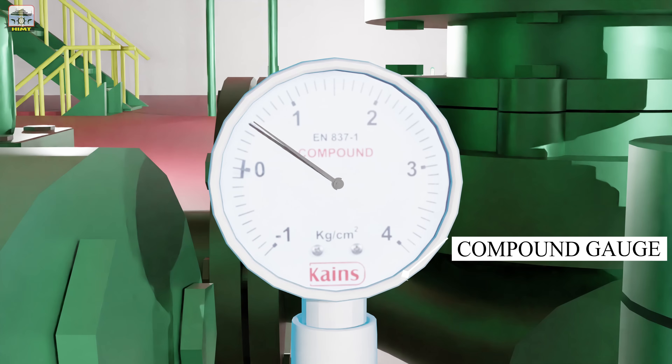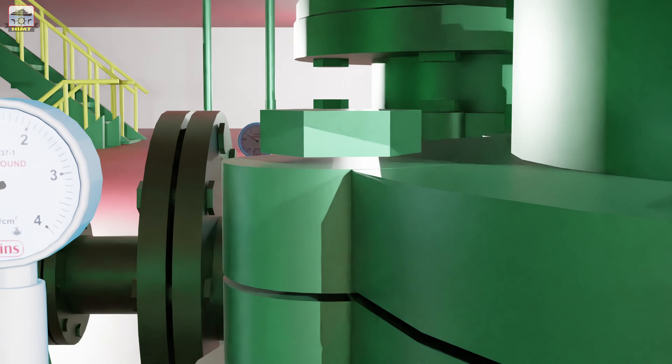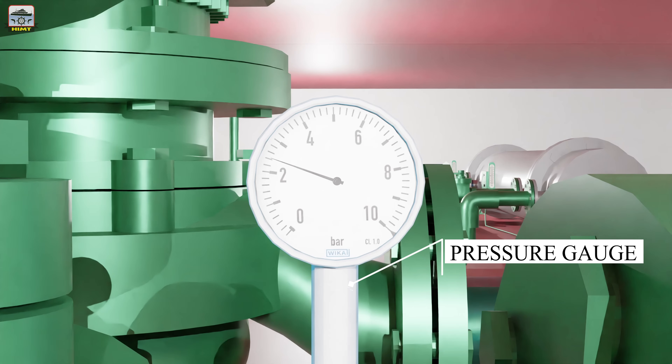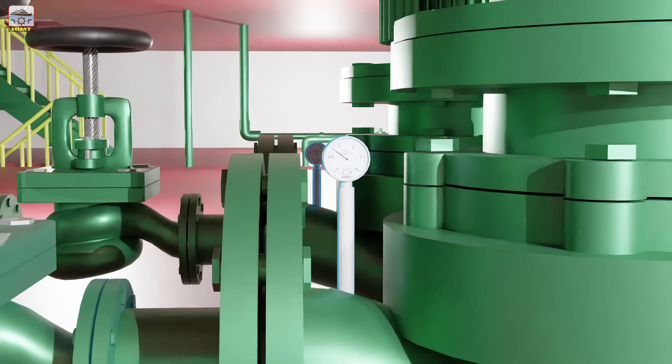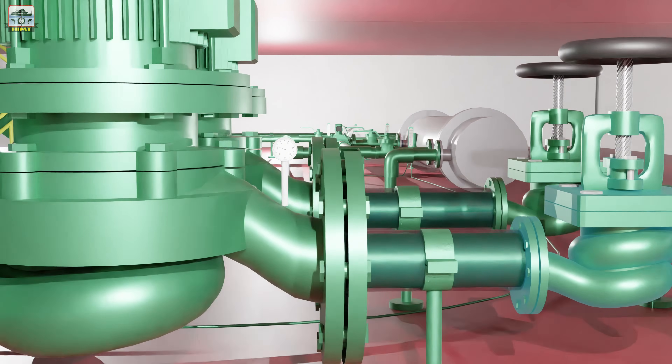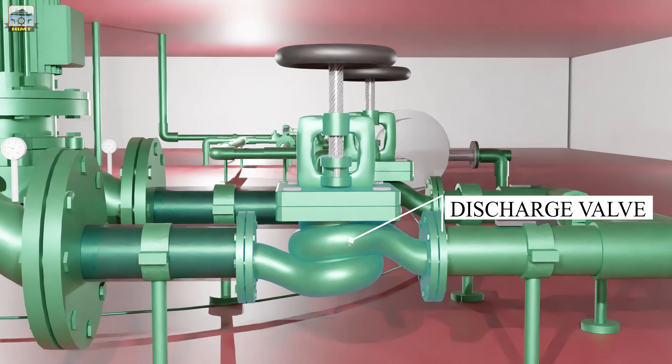The pumps are fitted with a compound gauge on the suction side and a pressure gauge on the discharge side. The pumps have isolation valves both at the suction side and the discharge side. The valve on the discharge side is a non-return valve. The pump sucks the heated water coming out of the exhaust valve of the main engine and also the makeup water from the deaerator.